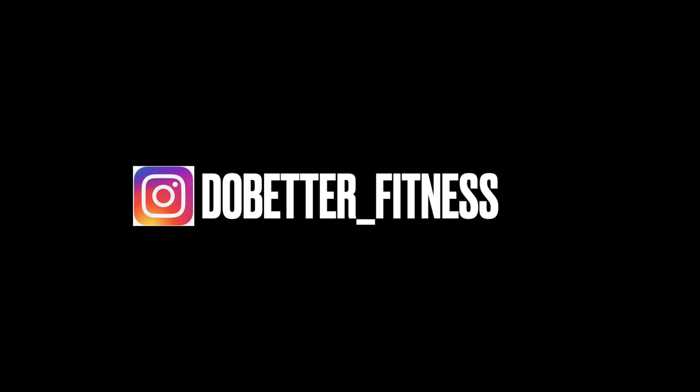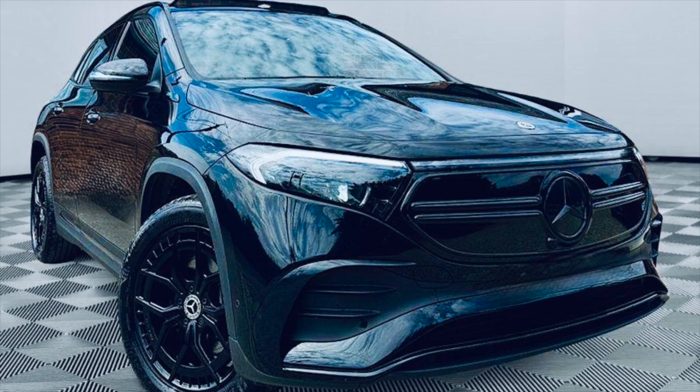If you want to follow me on Instagram it's do_better_underscore_fitness for my fitness content, and for cars it's watch_underscore_german_underscore_cars. Please enjoy the video.